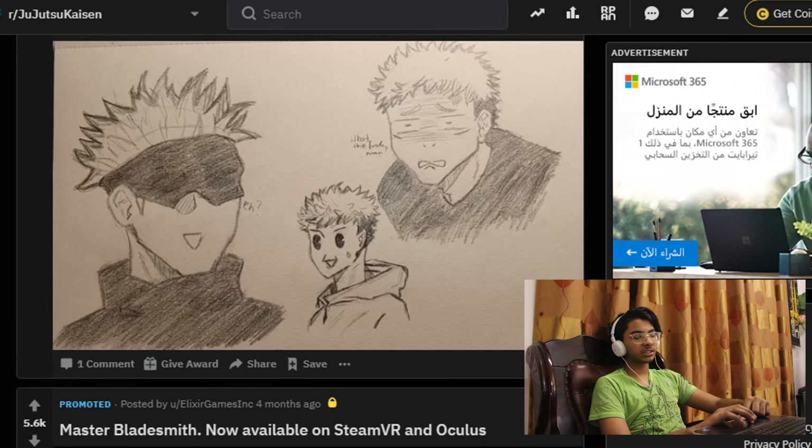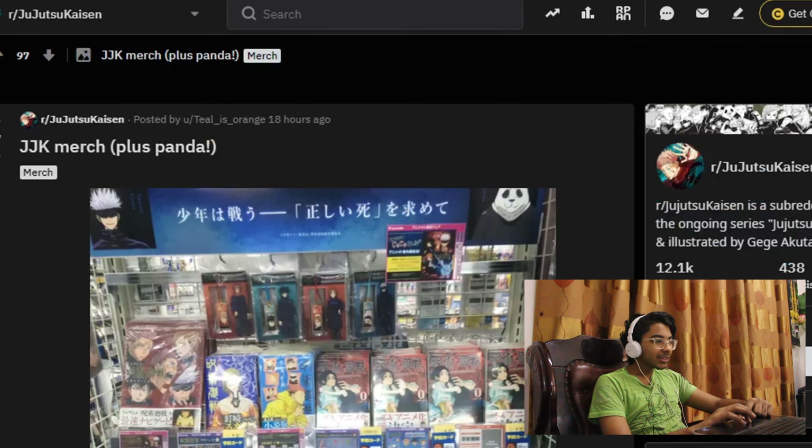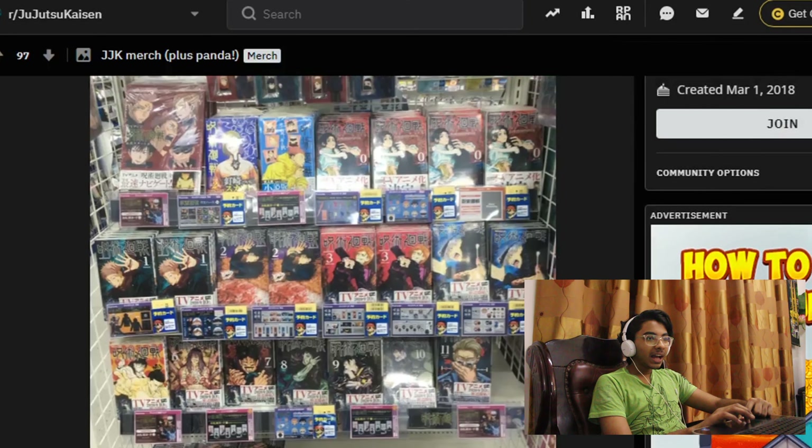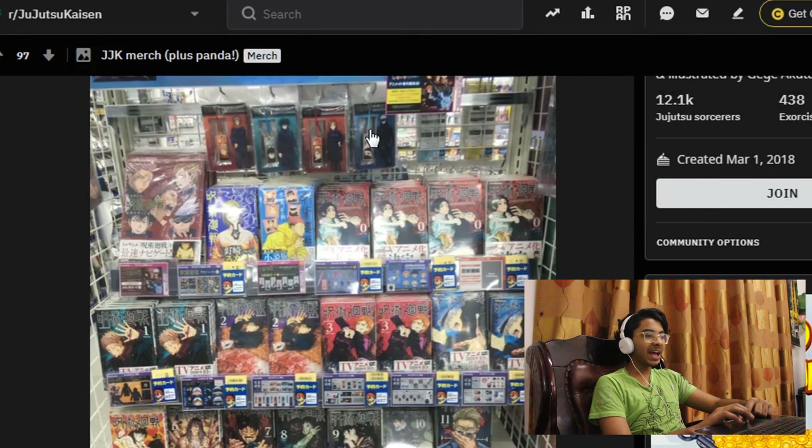Okay, this is just an ad, sorry. Jujutsu Kaisen merch? Oh no — this is heaven. Okay, this is all the manga, and here are the action figurines. Okay, this is heaven.